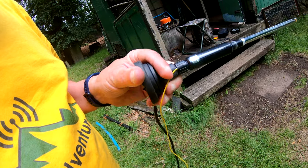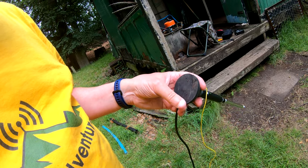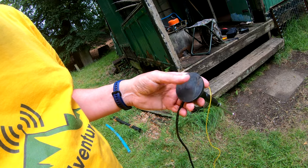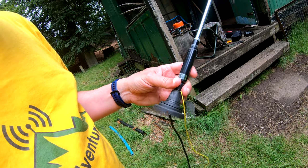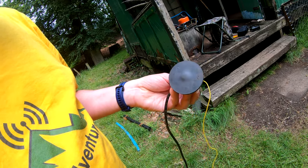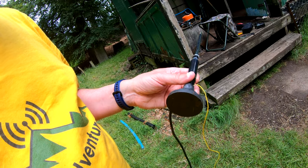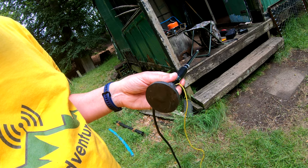The reason I'm doing that is that this type of mount works by using capacitance between the base of the mount and the surface that you're mounting it on to give that sort of earth return connection. But this mount is very small, and on 20 meters the capacitance is going to be insignificant.